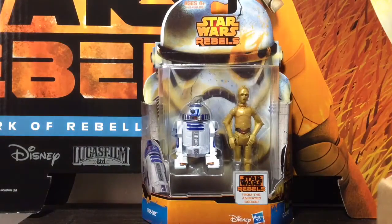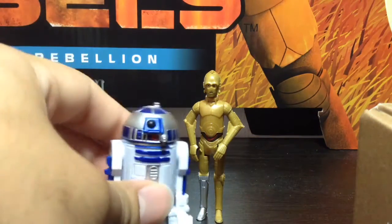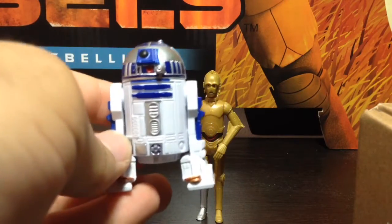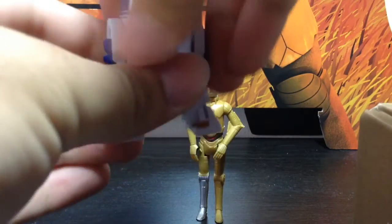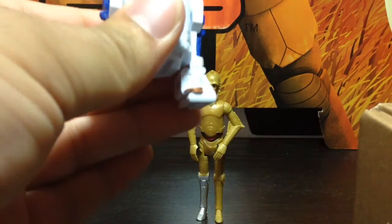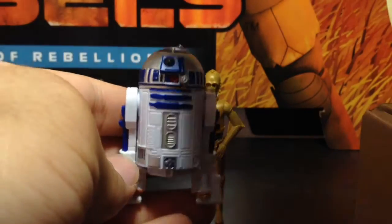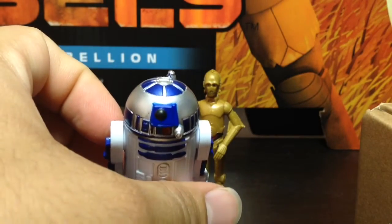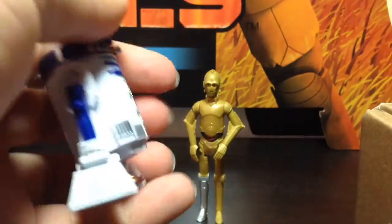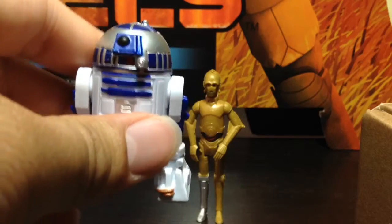Let's crack these open and see what the figures have to offer. So these guys are out of the packaging now. Let's take a look at R2 first. There's really nothing special — to me, it doesn't look as animated; it looks more realistic. He basically has three points of articulation: swivel dome and swivel legs. I kind of wish he had the middle leg with the wheel, but it's no big deal. The paint's pretty nice — it's pretty traditional to how we've seen R2 before many times over. The blue's there, the silver's there. Detail's really nice on him, and he stands up nicely as well.